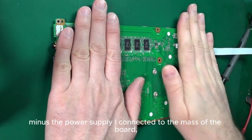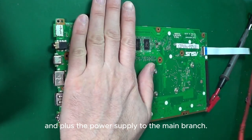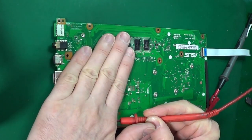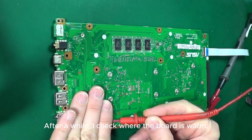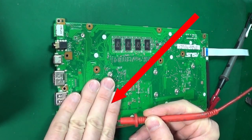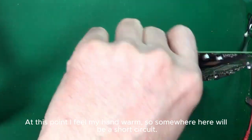I set the power supply to 1 volt. The minus of the power supply I connected to the ground of the board, and the plus to the main branch. After a while, I check where the board is warm. At this point I feel my hand warm, so somewhere here will be a short circuit.